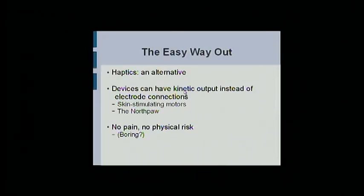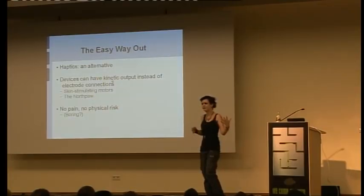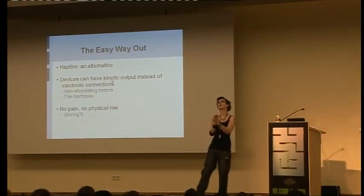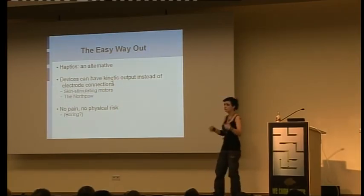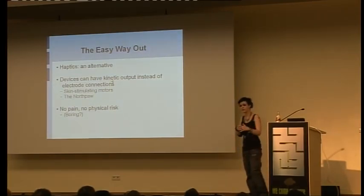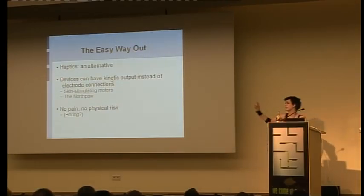If anyone doesn't actually want to cut themselves open, you can always look into haptics. My friends at the Sensebridge Collective have a website all about this. Haptics is basically no pain, no risk — external skin stimulation instead of internal. It's not a permanent adaptation, it's things that you wear, like a wearable compass anklet. They're much smarter than I am so their devices are actually in production — you can buy a kit.